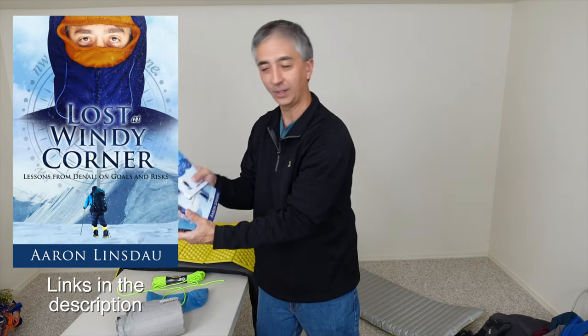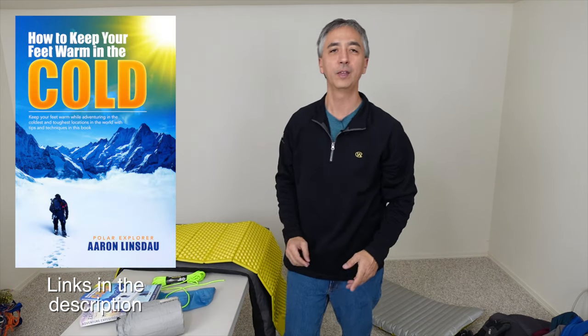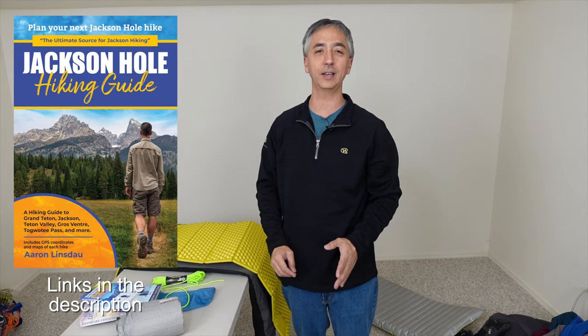That is simply the way to keep you from freezing when you're sleeping on your air mat while camping, expeditioning, or doing whatever you're doing. My name is Aaron Linsdale, I'm a polar explorer and professional adventurer. Please check out links below to my books: Antarctic Tears, Lost at Windy Corner, Adventure Expedition One, How to Keep Your Feet Warm in the Cold, The Most Crucial Knots to Know, The Jackson Hole Hiking Guide, the 2024 Total Eclipse Guides, and my show The World Beyond. Thank you very much for watching, and enjoy your cold camping!